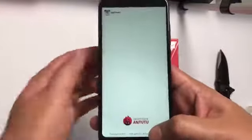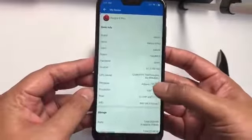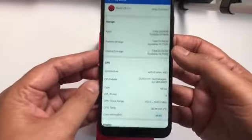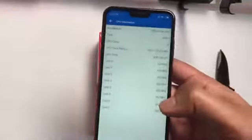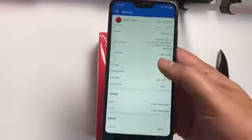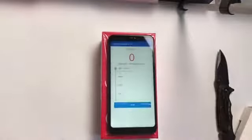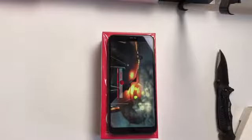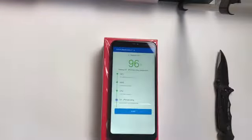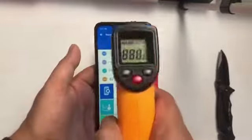Now let's check the AnTuTu benchmark scores. Let's see the device settings — Redmi 6 Pro. The RAM is only 979 MB free at the beginning, which is not so good. It's running Cortex-A53. Let's do the test. The score is 78,348 — I think that's not so good.